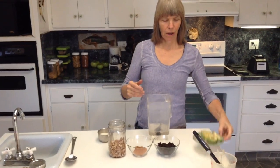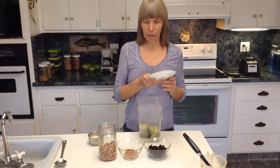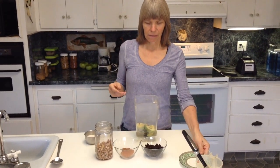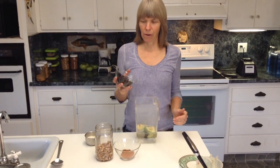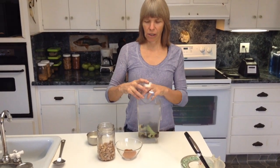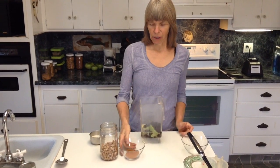We have an avocado — it's about four or five ounces of avocado when it's peeled and skinned. We have three quarters of a cup of raisins. Terry Wall suggests one cup, but we do a little less.